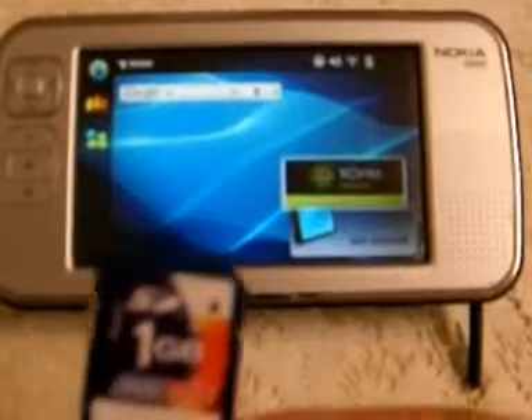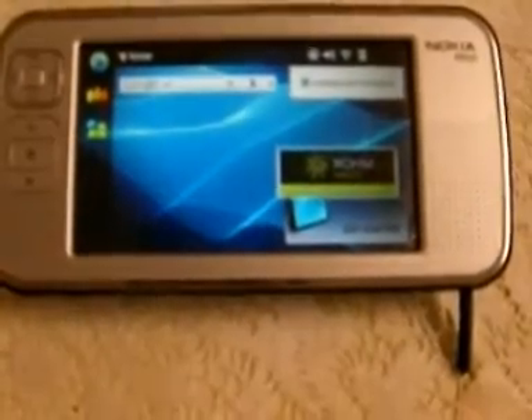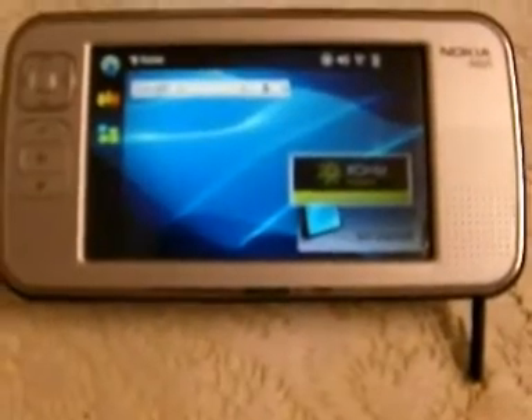I'm using a one gigabyte card, but you can use more — two gigabyte, four gigabyte, and up to eight gigabytes or maybe sixteen gigabytes. It's up to you.